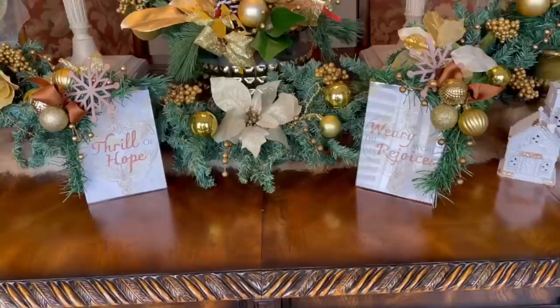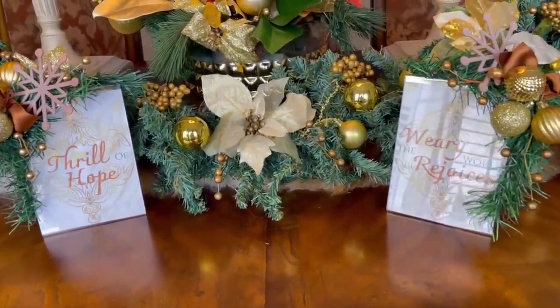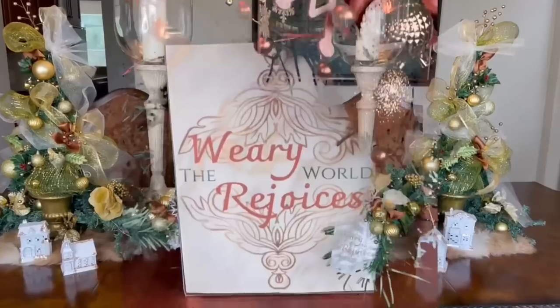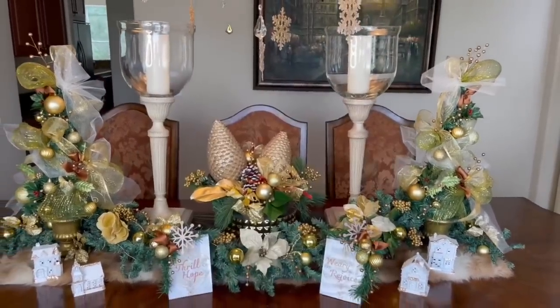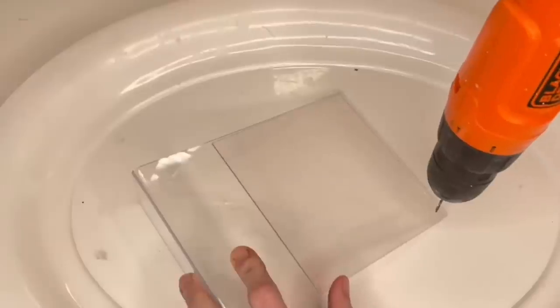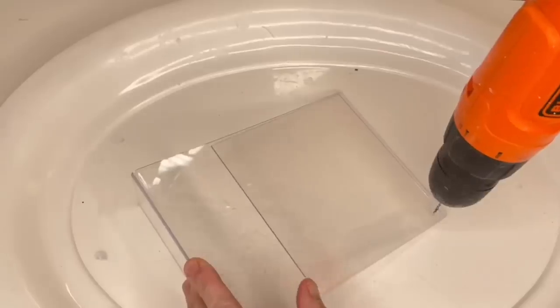It's free printable time! I've created a set of free printables for all of you. Thinking about what to put in the frames and reflecting on a tumultuous year, I wanted to relay a message of hope — this line from 'O Holy Night' struck me as the perfect thought to share. I'll leave a link in my description box below. I'm displaying them in Dollar Tree clear plastic frameless frames, and I'm going to jazz them up a bit — starting with a drill, which you might not have seen coming.